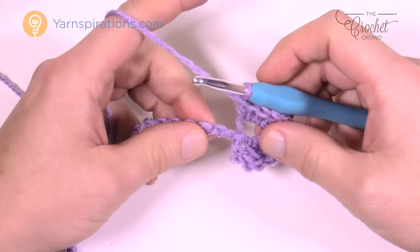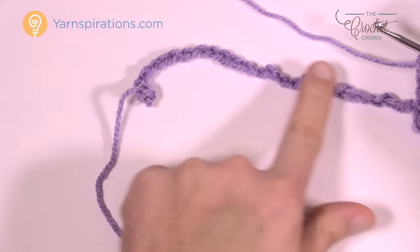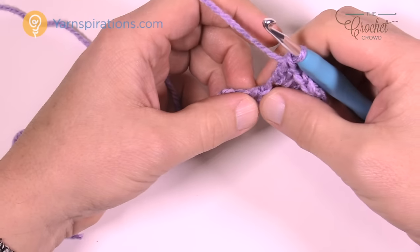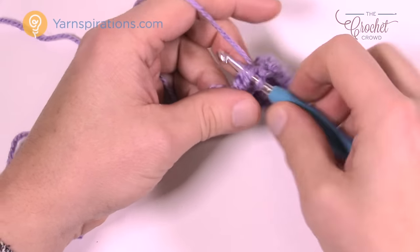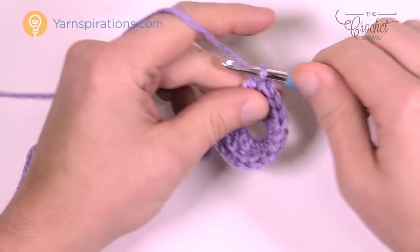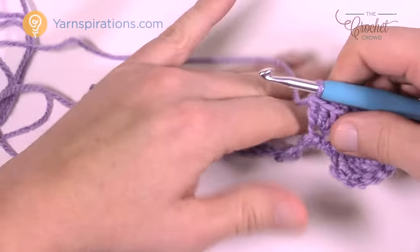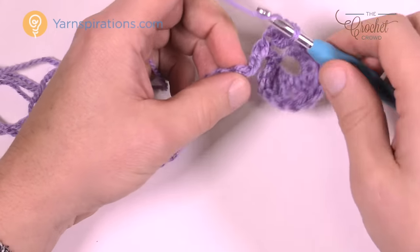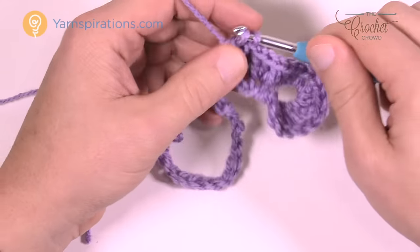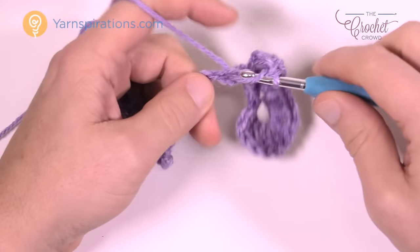Now that your corner is done, you need to work yourself across this chain. We're gonna come across, turn around, and then come back. To begin, skip two chains — 1 and 2 — go to the third and place three double crochets into that same chain: 1, 2 and 3. Continue that same pattern going all the way across. Notice I'm not doing any chains in between the groups of three — we don't need that for this particular level of instruction. So recap: skip two, go to the third, put in three double crochets.